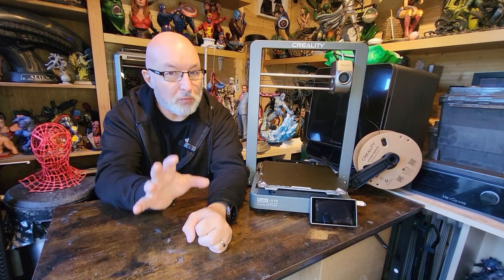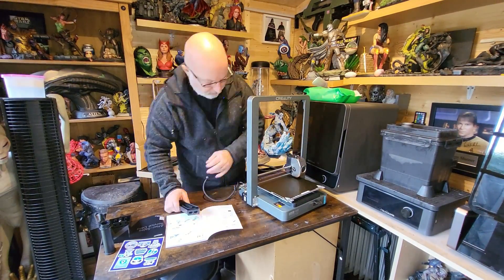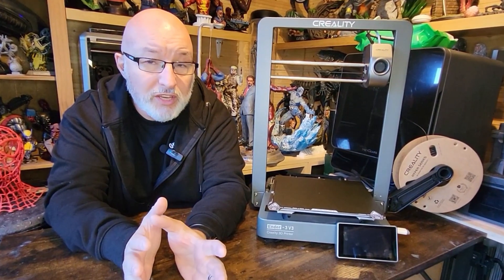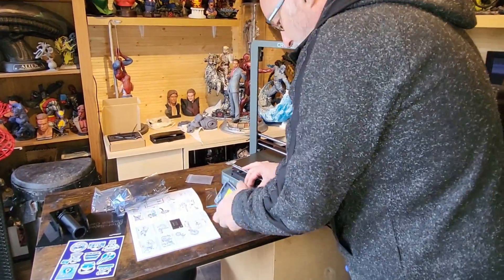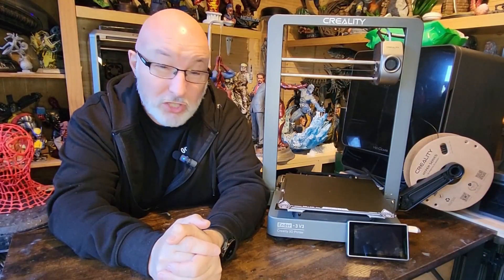Assembly of the Ender 3 V3 was relatively easy. It comes in two main parts — the main bottom body and the gantry — which connect together with just eight bolts, two either side and two at the bottom. You then connect around five power cables, which is very straightforward. The final step is connecting the 4.3-inch touchscreen, which was the fiddliest bit for me due to my big fat fingers, but it connected fine in the end.